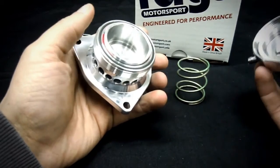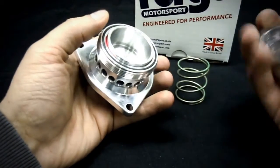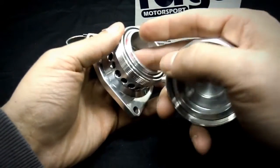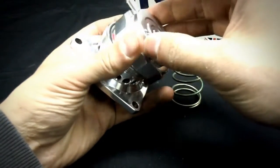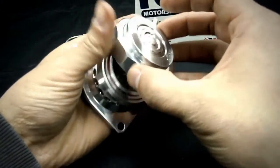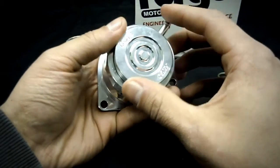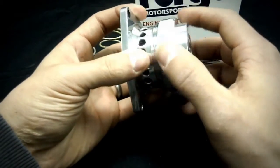The top half actually screws on, sealed by an O-ring connecting the top half to the bottom half, and comes with another spring inside that's already assembled. The piston can be removed if it needs cleaning. The top half also has the ability to rotate the nipple so you can position it just like the factory unit, meaning you can reutilize the factory vacuum line without any issues.